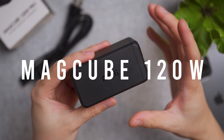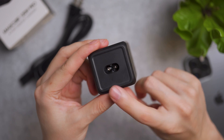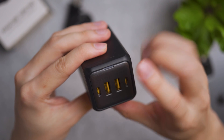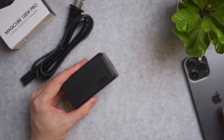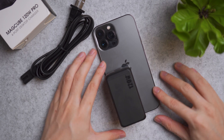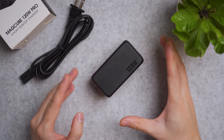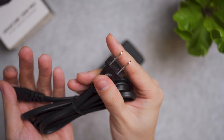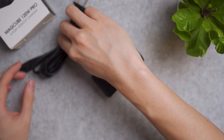Next is the Magcube 120W Pro 4-port desktop charger with an all-matte finish. On the back is a two-pin AC adapter and on the front are four USB ports. The top has an LED status indicator. Compared to an iPhone 13 Pro Max, it's roughly just over one quarter of the phone's size. The package includes a long two-pin AC adapter with US prongs — EU and UK prongs are also sold separately.